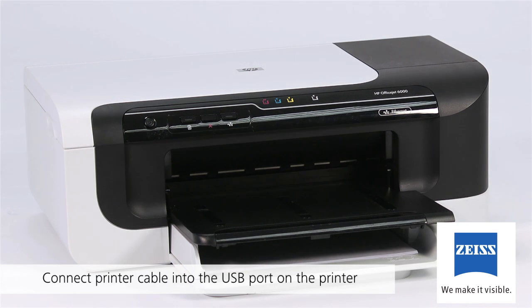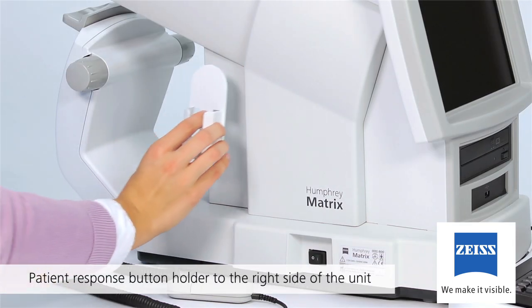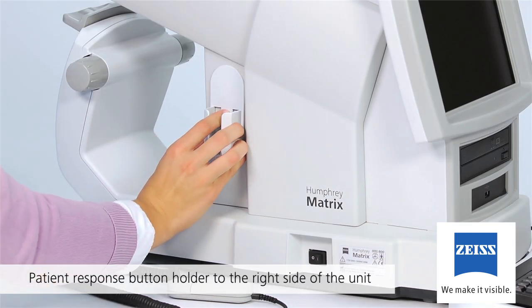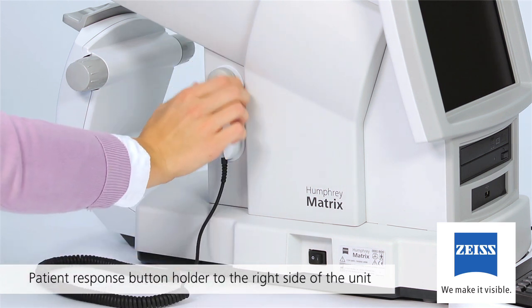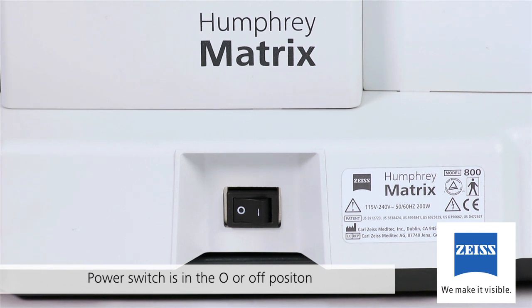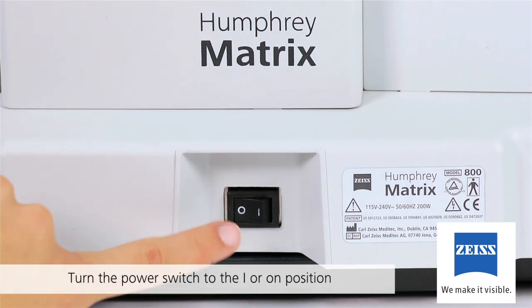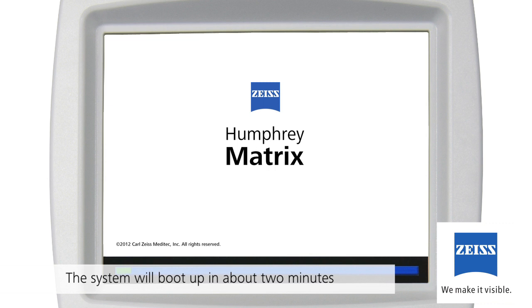Connect the printer cable into the USB port on the printer and connect the printer power cord. Affix the patient response button holder to the right patient side of the unit by peeling the tape off the holder and firmly pressing the holder in the desired position. Before plugging the unit into an appropriate power outlet, make sure the power switch on the left operator side is in the O or off position. Now plug the unit in and turn the power switch to the I or on position. The system will boot up in about two minutes.